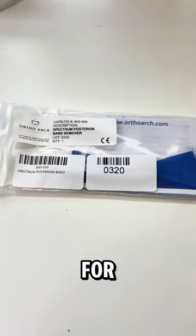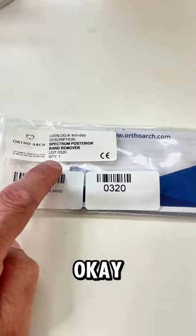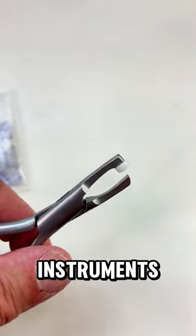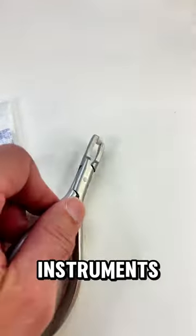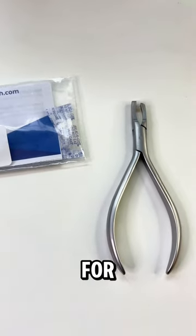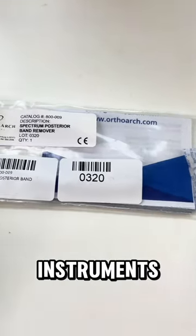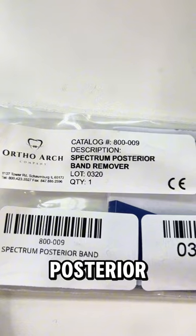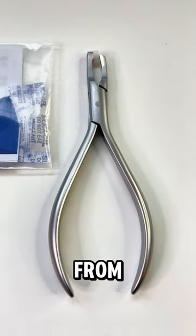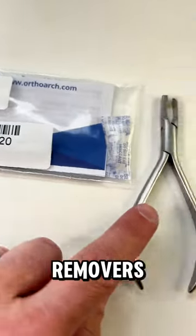You will also need a band remover. This is what the band remover looks like — you're going to need one of these instruments. Remember, you're going to be using these instruments for treating patients as well, not just for the typodont exercises. This is a posterior band remover used to remove bands from the molars, both on the typodont and for your patients.